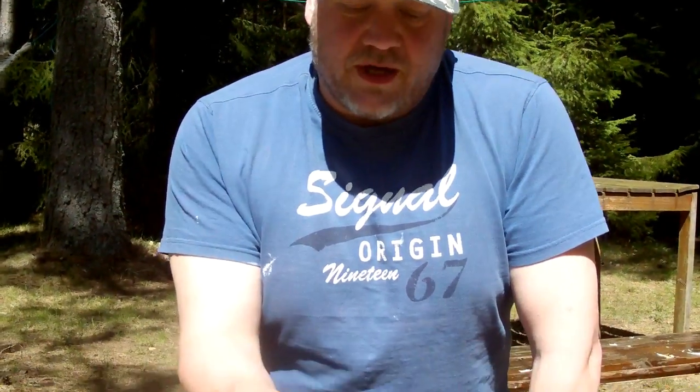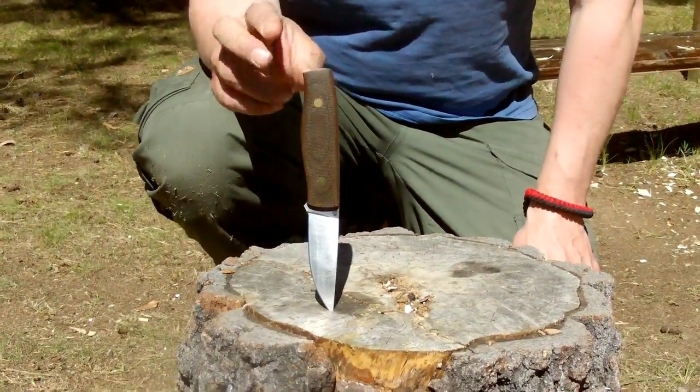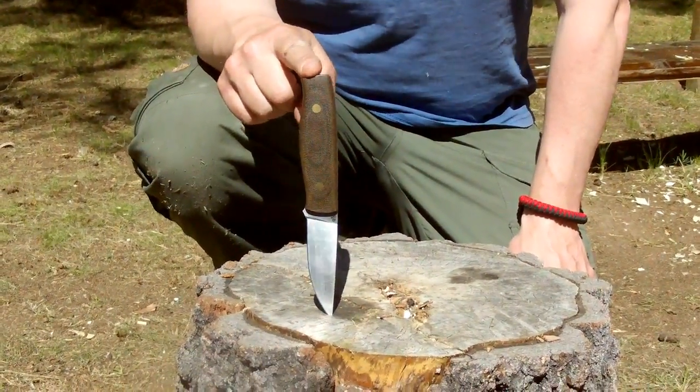Hello and welcome to 2S testing on this beautiful spring day in mid Sweden. We have 21 degrees here and it's just awesome weather, especially for testing knives. Today we are going to have a look at this Finnish knife — the first Finnish knife I'm testing. It's an Enzo.